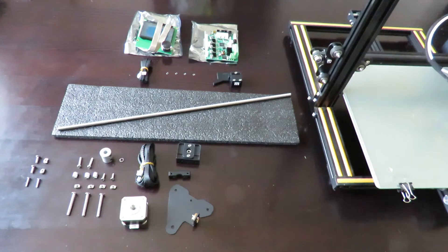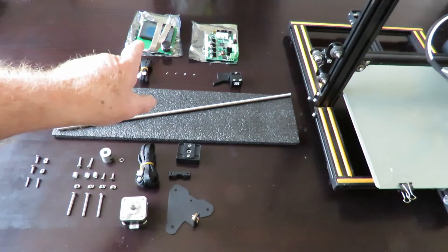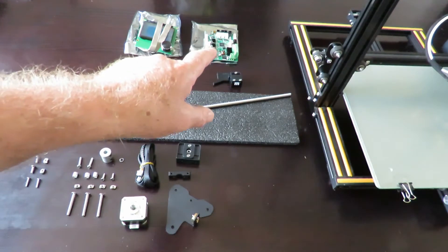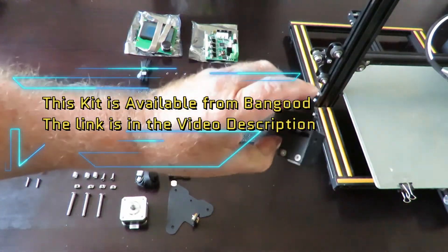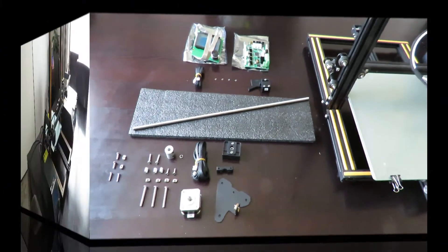Good day! Today we're doing a major upgrade for my old CR-10. The bottom section here is the Z-axis upgrade. The back bit there will be covered in a part 2 video - that's the electronic upgrade to convert the CR-10 into a CR-10s. It even comes with the filament sensor, so once this is all fitted you won't know the difference between a CR-10s and what I've got here.